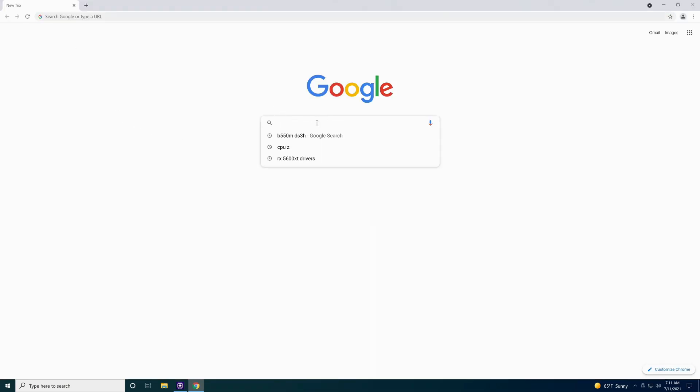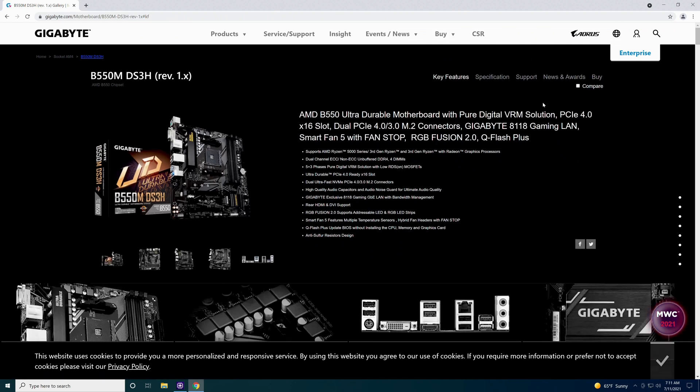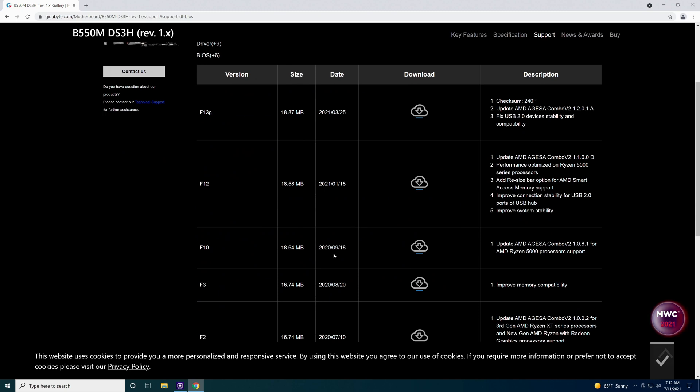Let's open up a browser tab and type B550M DS3H into Google. Make sure you go right to gigabyte.com — that's the direct website. I wouldn't recommend getting these from anywhere else. Click on it, then come up here to where it says Support — not the Support at the top of the whole website, but the one specific to this motherboard. It automatically recognizes your operating system for you. Come down here to BIOS. There are six of them, and we're on F10, which came out on 09/18/2020.